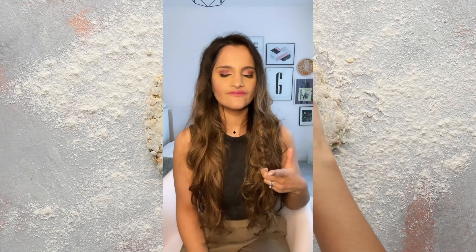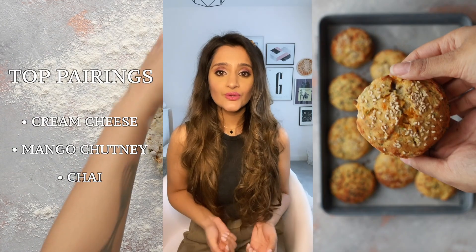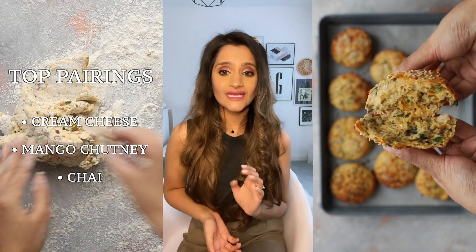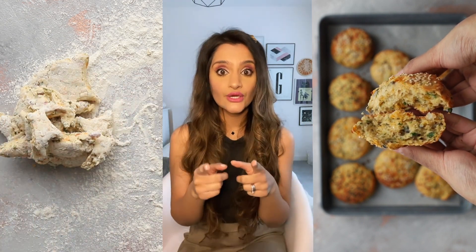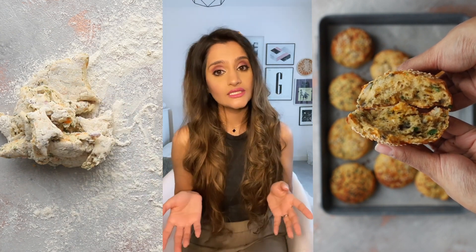I'm a bit of a purist so I like to serve these just as they are, warm, maybe with a little bit of butter. But you can also spread a little bit of cream cheese or mango chutney in there — works really nicely. Have them as breakfast, they're really good actually with a bowl of tomato soup as well, just for dinner or a light lunch.